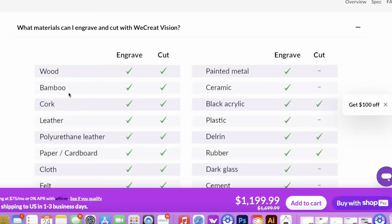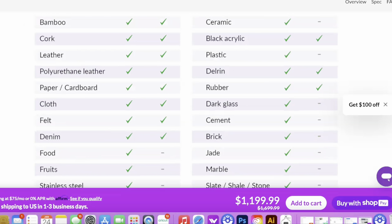Hey besties, I'm back with another laser video. This is the Recreate Vision 20-watt auto-adjustable laser. It's really cool — I cannot wait to show you guys some of these functions. The first thing we're going to do is go over some of the materials that it can cut and engrave. Most of the time people think that because it's a laser it'll cut everything that other lasers will, but you do have to read over the materials because it's going to be different for each type of laser you use.